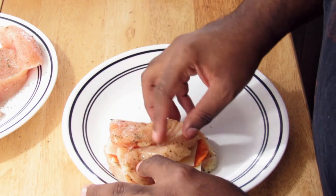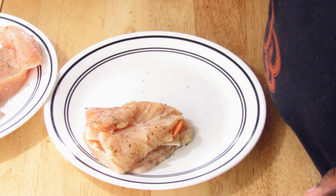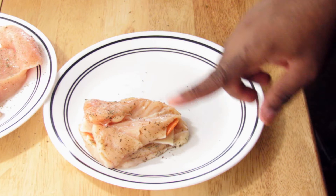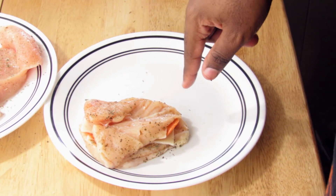Then place the other half of the cheese on top and simply fold it over. This is just a lightened-up, easier version where you don't have to roll it or bread it. Do all your chicken breasts this way and I'll show you the next step.